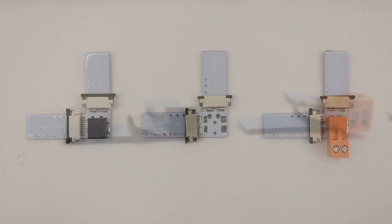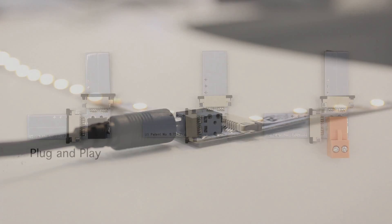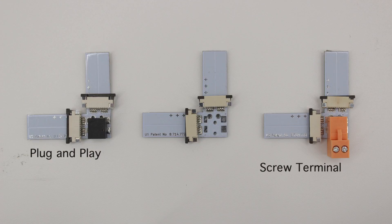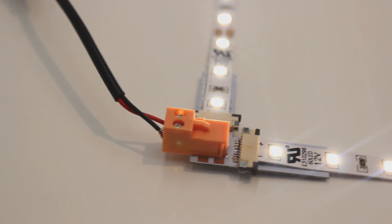We offer three different types. We have our plug-in option that offers a connector at the corner for easy plug-and-play action. We have an option with a screw terminal connector placed in the corner that offers more customization when it comes to terminating a power supply.